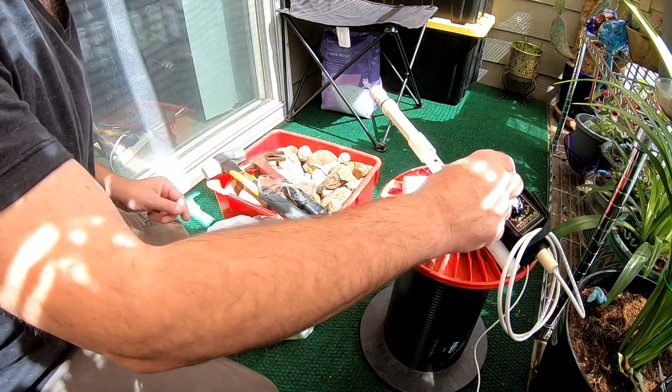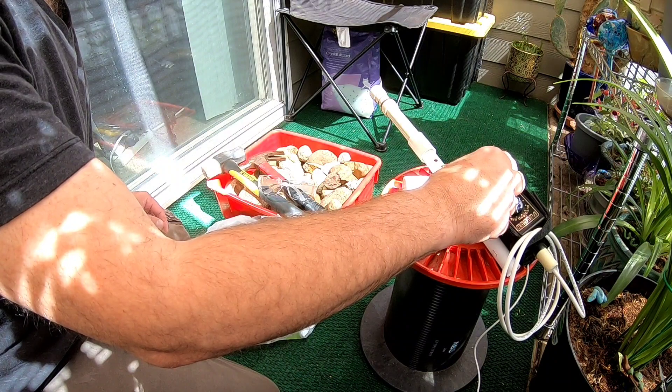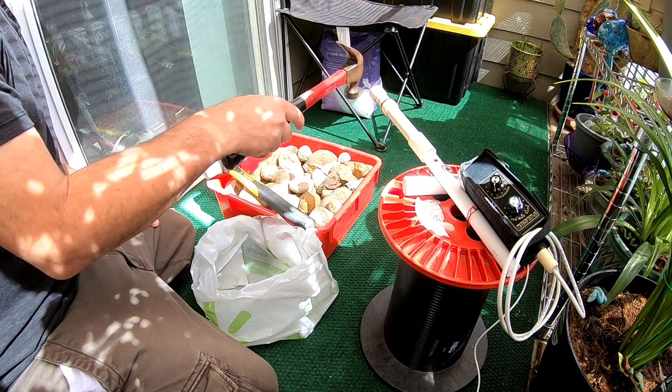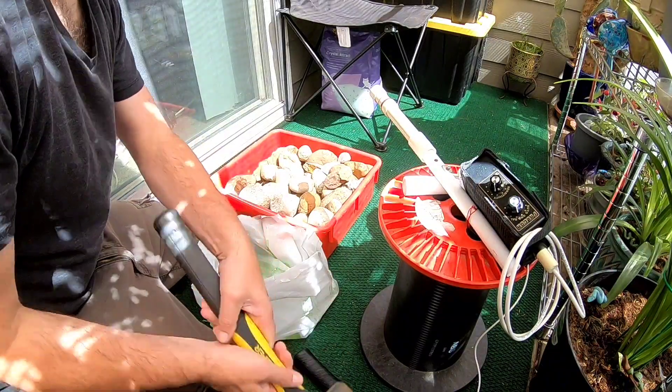This is my Falcon MD-20. It's a fine gold metal detector, but it detects gold and silver. It has a few adjustments — it's very simple. I'm just checking the hammer because it's iron, to get a signal and see where it's at.